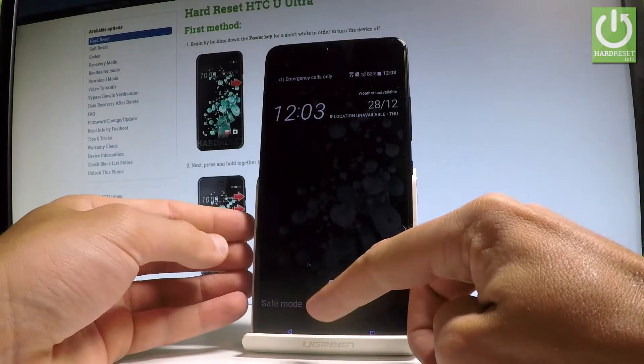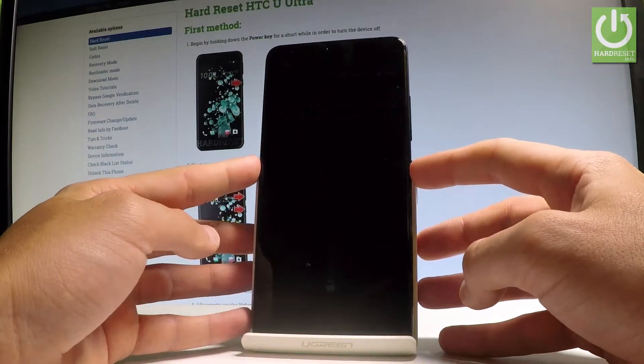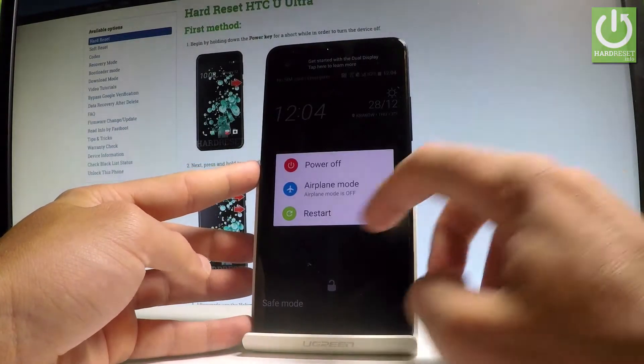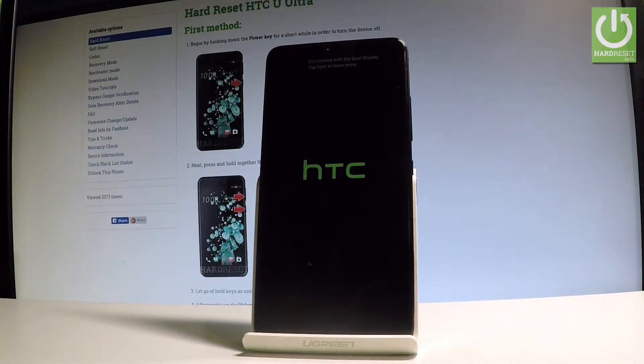As you can see, safe mode has appeared, so you can use this mode right now. To exit, simply press and hold the power key, choose restart, and wait until your device boots into normal mode.